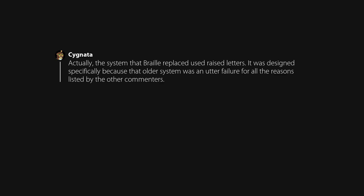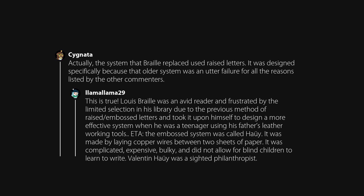The system that Braille replaced used raised letters. It was designed specifically, but was an utter failure for all the reasons listed. Lewis Braille was an avid reader, frustrated by the limited selection in his library due to the previous method of raised embossed letters, and took it upon himself to design a more effective system when he was a teenager using his father's leather working tools.